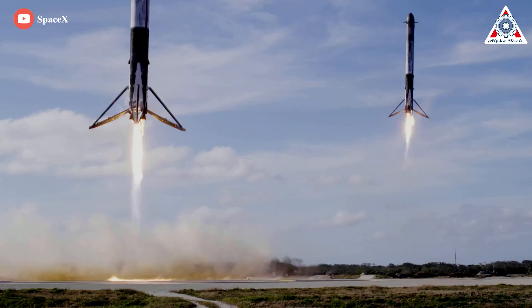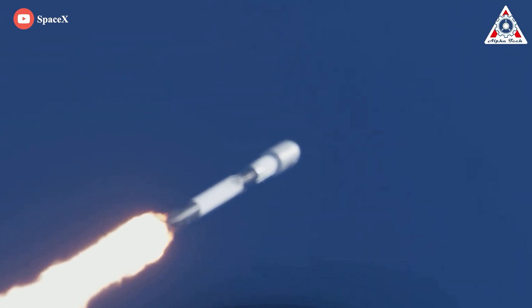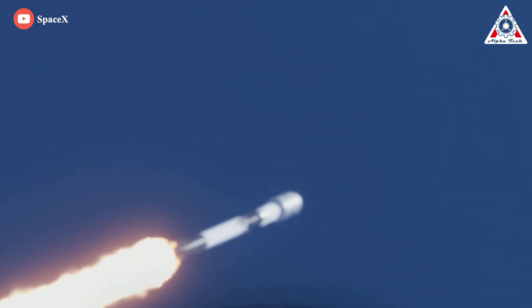Welcome back to AlphaTech. We want to take time to thank you for your continued support of this channel, and let's take a seat and we'll expose it all in today's interesting topic.